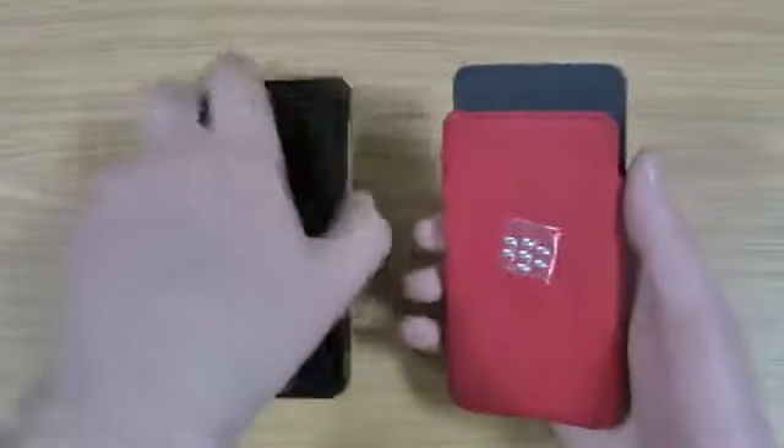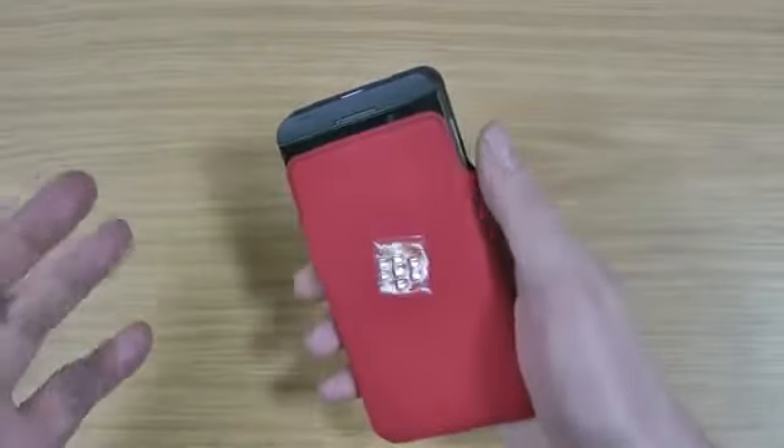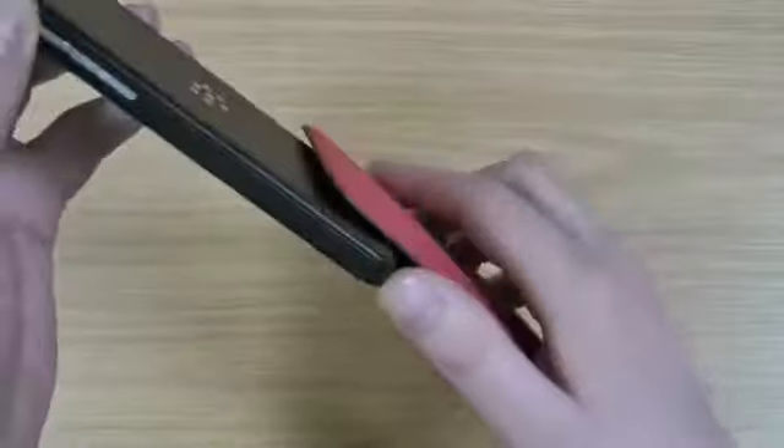It does also have a smart feature enabled, so if the screen was on, as you slide the phone in, it will actually turn the screen off. And then also as you slide it back out, the screen will turn on so it's ready to go.